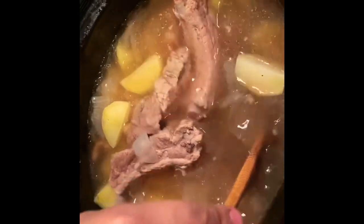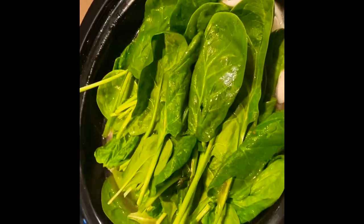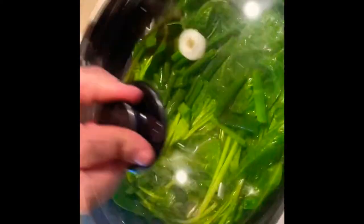The nilaga is ready — the potato is translucent now. We'll put the cabbage on top, then the spinach, and then the green onions. The broth is really what I'm going for in this dish. It's all done! We'll keep it on warm.